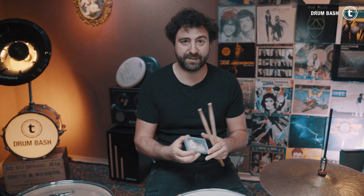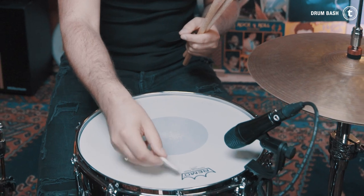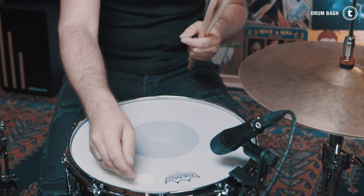I have the Sky Gale damper pads right here — they're like moon gels. I put one right next to the Remo logo on the head. Let's play one more time with the muffling on the snare.